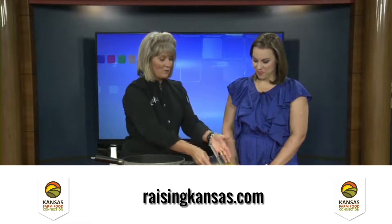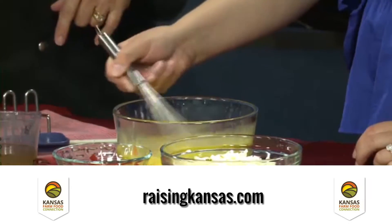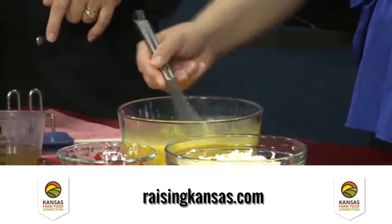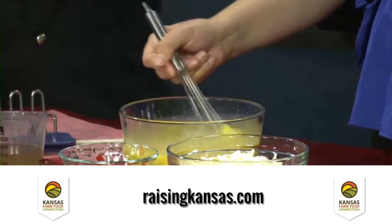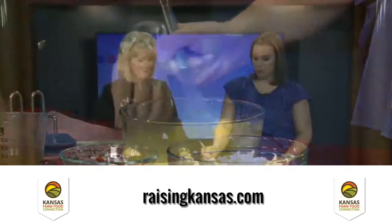The next thing we're going to do is — I brought some farm fresh eggs from my neighbor Linda. If you want to give those a little whip, there's a dozen eggs. This is a pound of beef sausage. So a pound of beef and a dozen eggs — this is a big hearty breakfast. This is a big skillet.